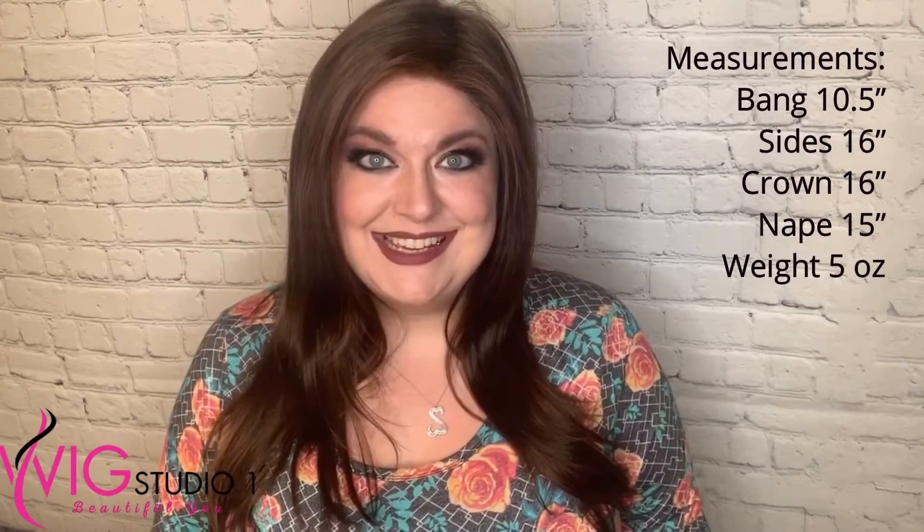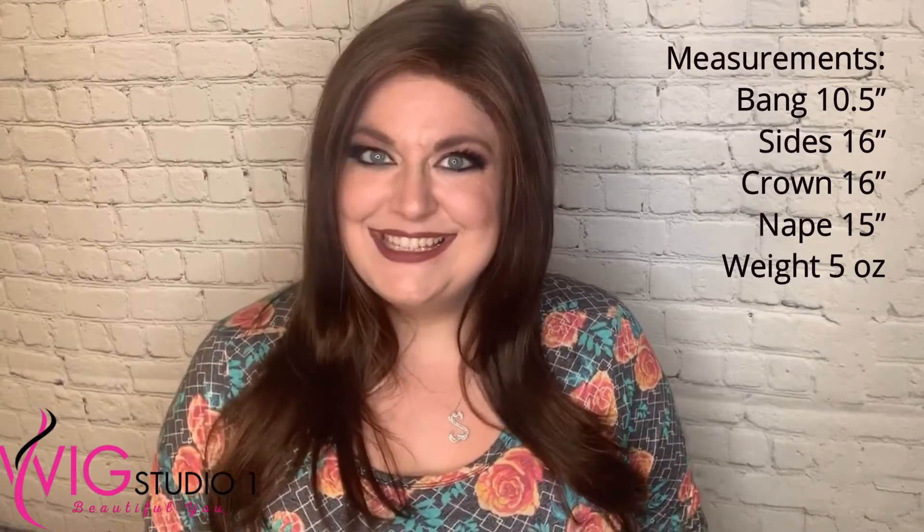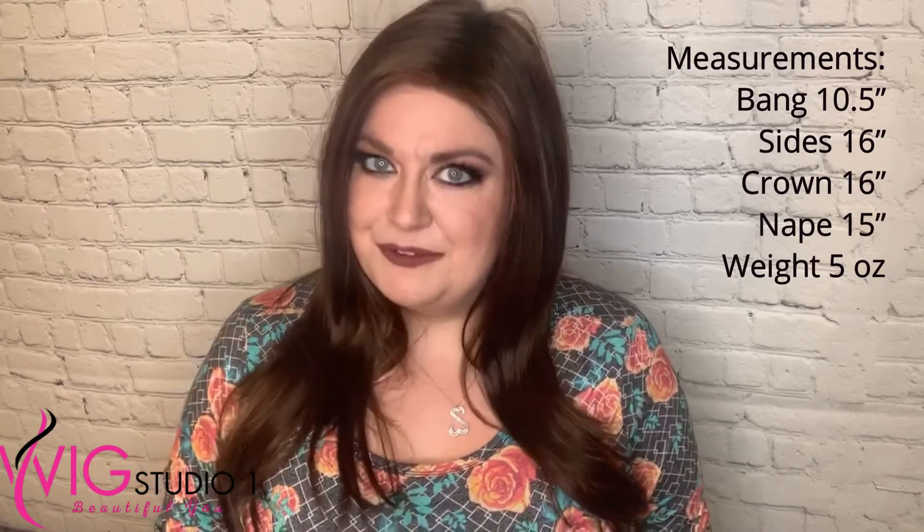Let's go ahead and talk measurements. The bang is 10 and a half inches. The sides are 16 inches. The crown is 16 inches, and the nape is 15 inches. This wig weighs five ounces.